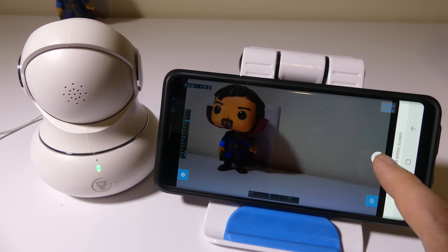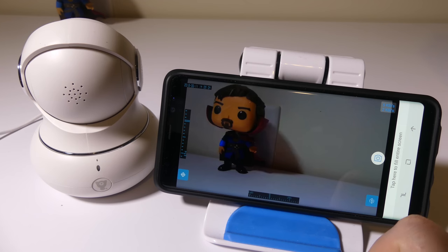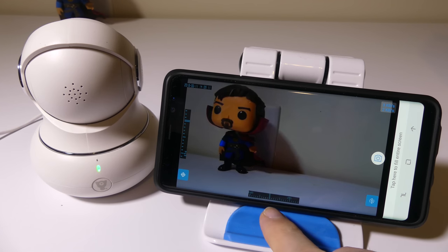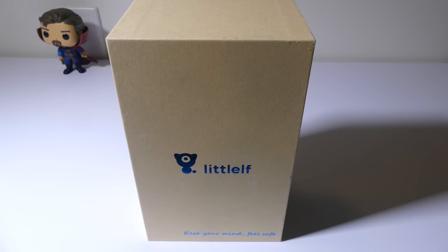One last thing to note: if you snap a picture it will save locally to your phone, but you do have that micro SD card slot on the back that will save pictures for you. It does have motion detection built in, so you can supply your own micro SD card for local storage. They don't offer any cloud storage as of right now. That's my review of the Little Elf pan and tilt wireless IP camera. You can check it out on Amazon for $59 — link in the description below. If you have any comments or questions, leave them in the comment section. This was Luke from Galaxy Tech Review — remember to like and subscribe!